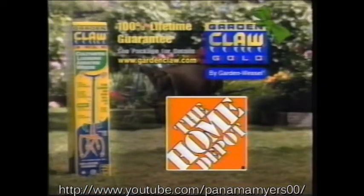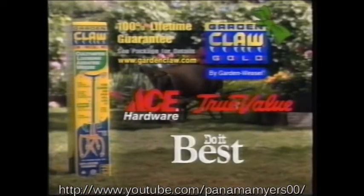Garden Claw Gold makes a great gift. Available at Home Depot and participating Ace, True Value, and Do It Best Hardware Stores.